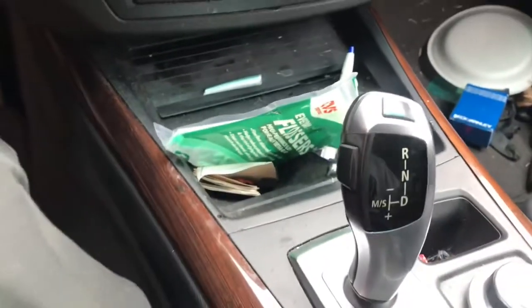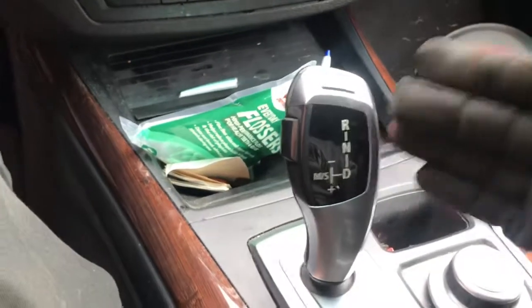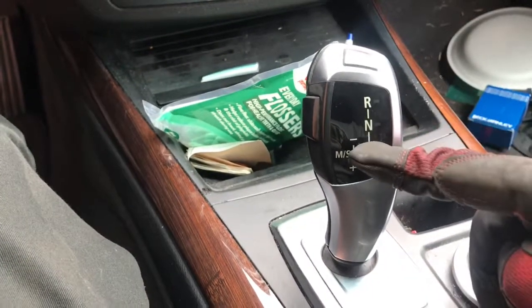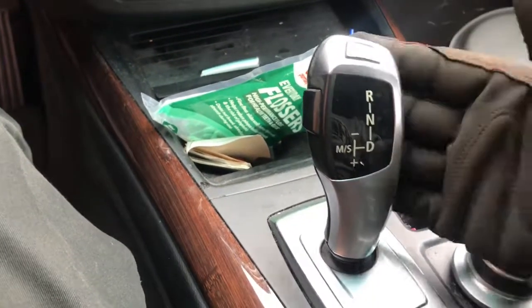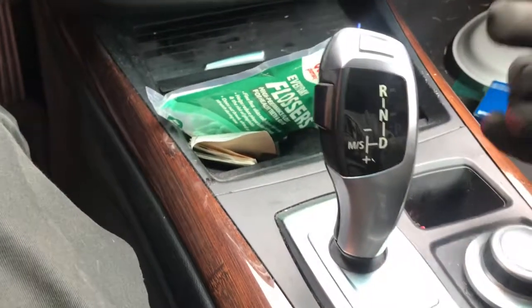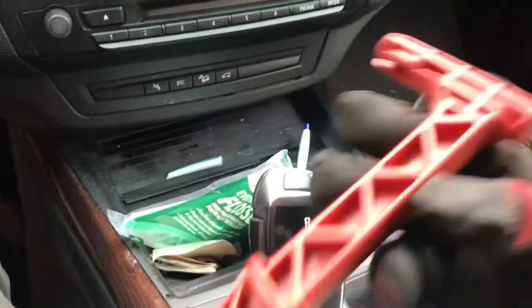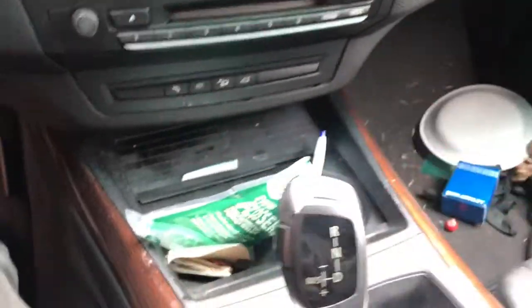What's up guys, today I'm gonna show you how to put your BMW X5 in neutral. This is for the X5 — how to put it in neutral whenever it's broke down or being towed. With one of these electronic shifters, you only have to go to your trunk and find this little key right here.